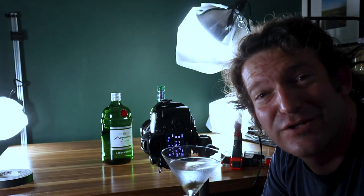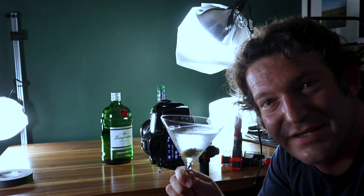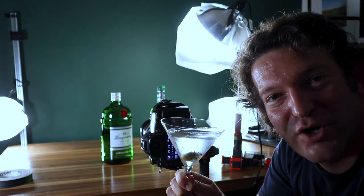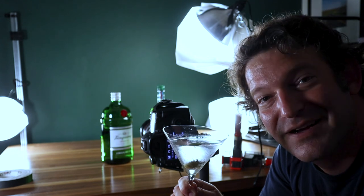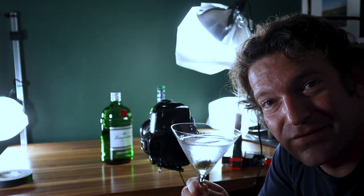If you've enjoyed this video of me taking a photo of this drink, hit that like button. I try to bring you a new video every Tuesday and Friday, and if you'd like to see more, hit that subscribe button. Until next time, have a great day.